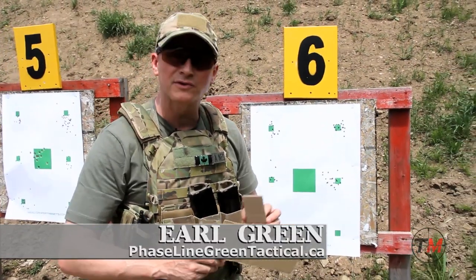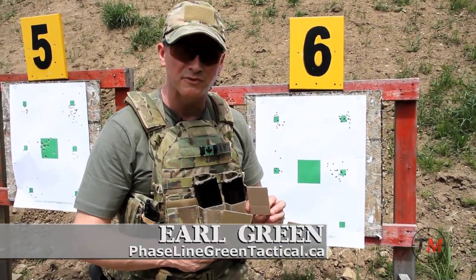My name is Earl Green. I'm here with Phraseline Green Tactical and today we want to talk to you about the proper sight picture for both your handgun or your rifle.